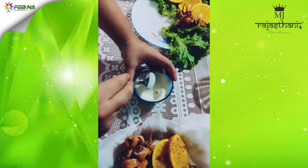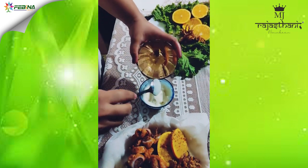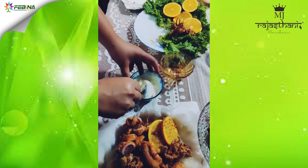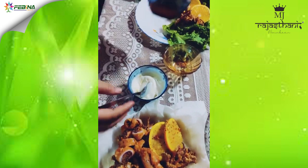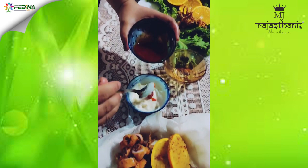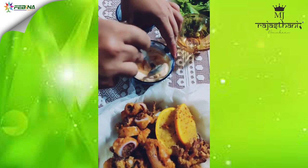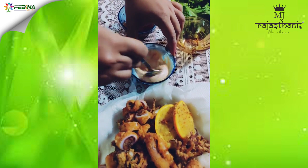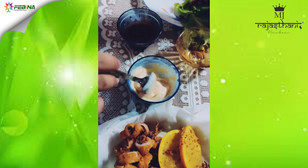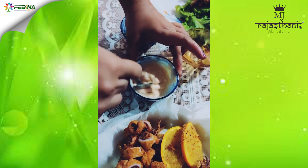Now we will make a dip. For that we will need mayonnaise, some crushed garlic, and I am adding some sauce. You can add harissa chillies if you have them. Also a little lemon juice to go with it. I am going to give it a nice stir.